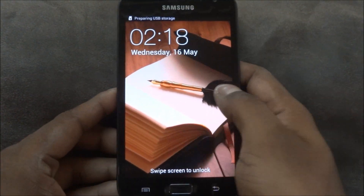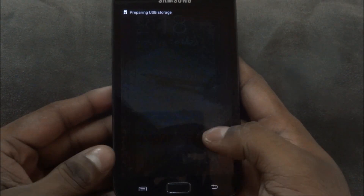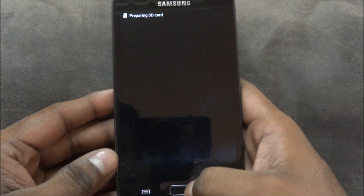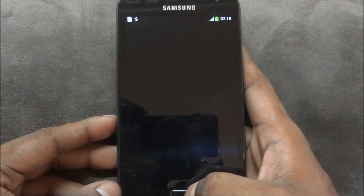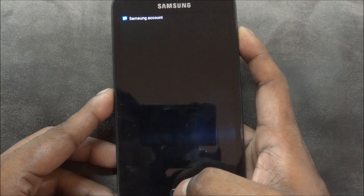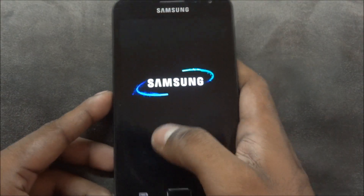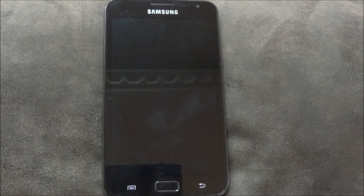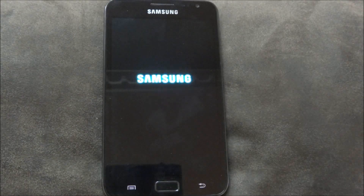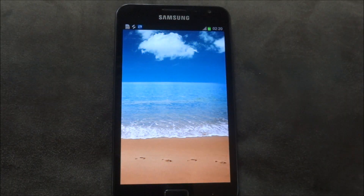We're back up after flashing. In case you get a black screen like this, all you need to do is press and hold the power button and tap Restart — and there we go.